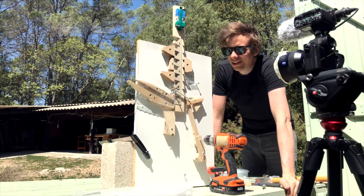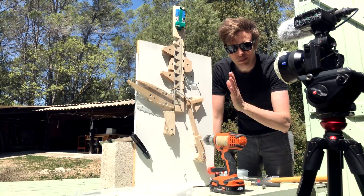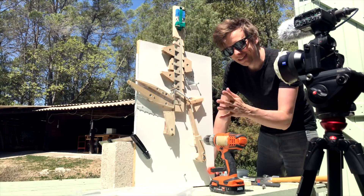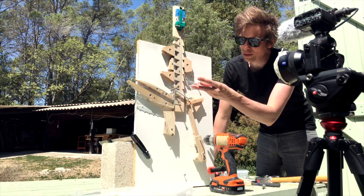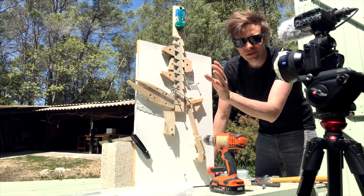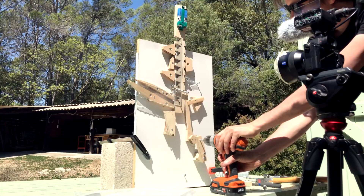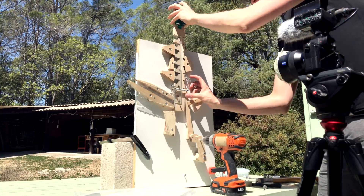Welcome to another episode of Wintergatan Wednesdays. Business as usual — I am trying out yet another lifting mechanism. It's a conveyor belt ratchet system combined. That's basically the mechanism.